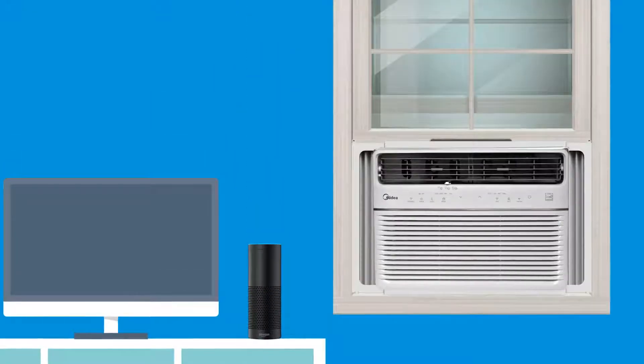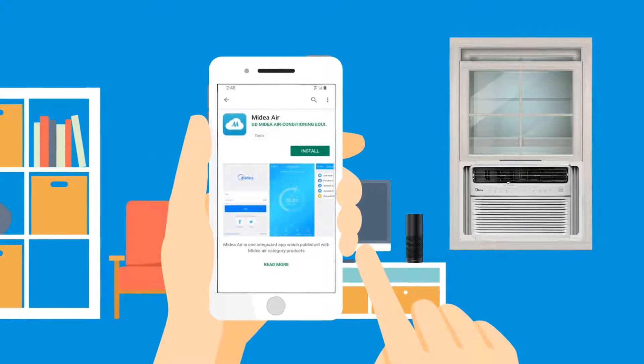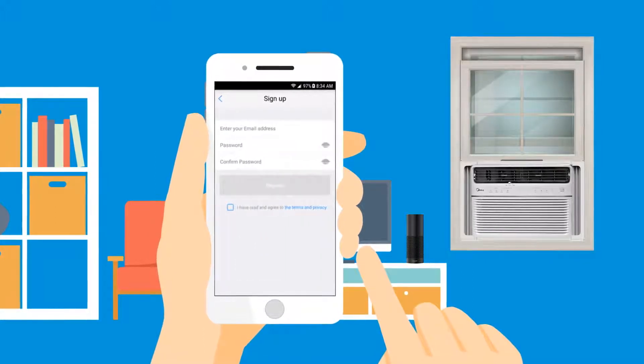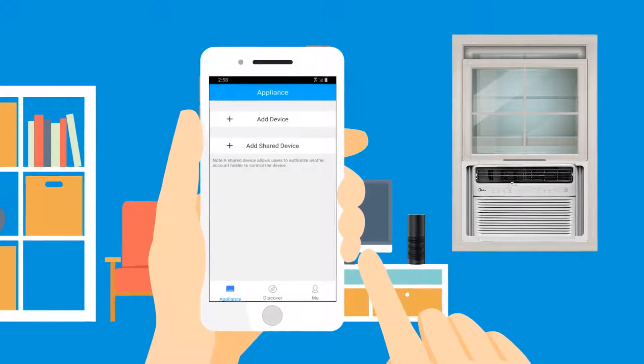Did you know that you can use Alexa to control your Midea air conditioner? Here's how to get started. First, download the app and create a new Midea account and follow the instructions to add your air conditioner.